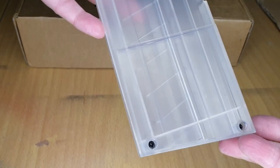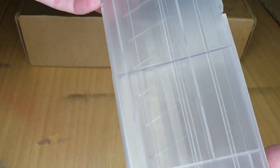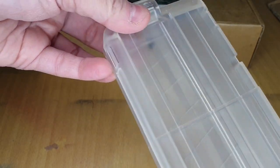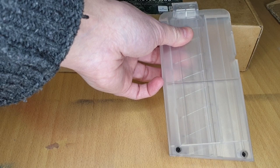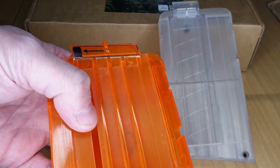There's the other side, and you can see the two solid screws - so it's glued in place there with two screws as well. Once again you can see the spring on this side. This is a really, really solid magazine.